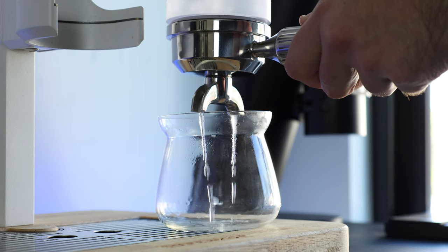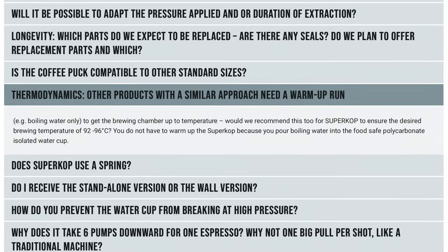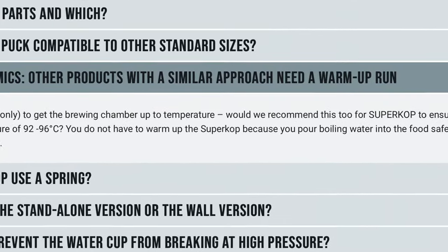Most modern manual espresso machines carry over some of the workflow from a traditional pump-driven unit, but there are quite a few points where they deviate. One of those big differences is preheating — a step I find necessary with medium to light coffees, though considered not required by many, including the Supercop inventors. Personally, I tend to run a batch or two of boiling water through the chamber and portafilter prior to my first shot.